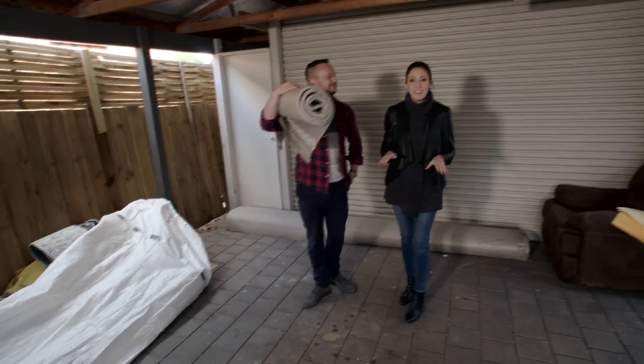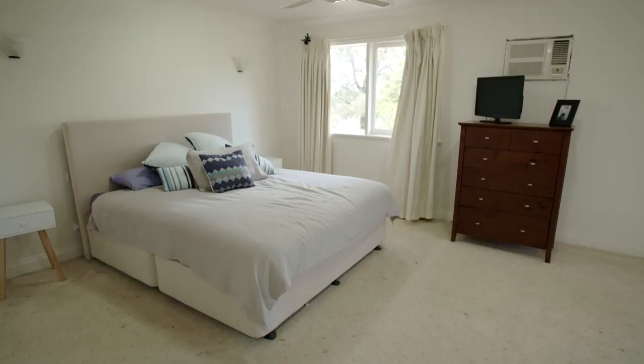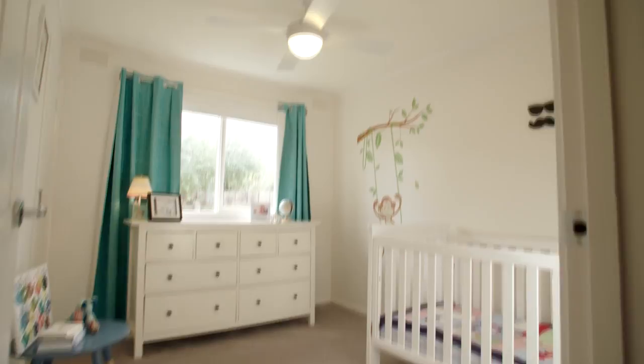Welcome back to Healthy Homes Australia. Now if you remember earlier in the show we got the guys from Godfrey Hurst in to help us with a little project today. We are literally replacing all of the carpet inside Jen and Luke's house. It's tired, it's old, it's dirty and we are fitting the house out with a new carpet called Eco Plus from Godfrey Hurst.